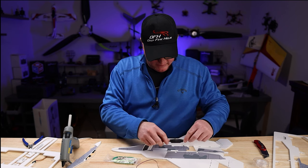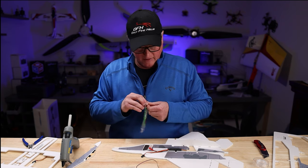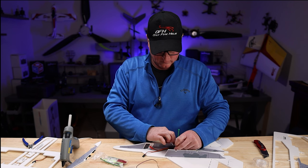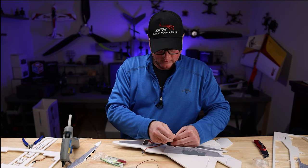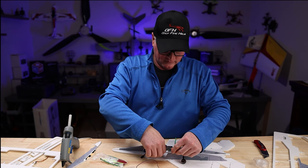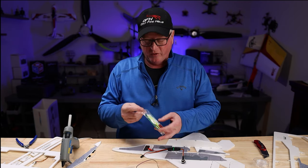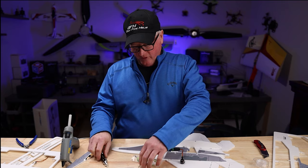They recommend the ESC is mounted right here on the side, and they give you a green zip tie to hold it in place. Get it nice and flush, then take your side cuts and cut off the excess. You are also going to need a small Phillips screwdriver.